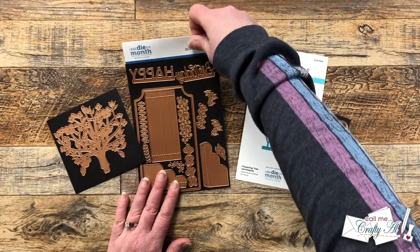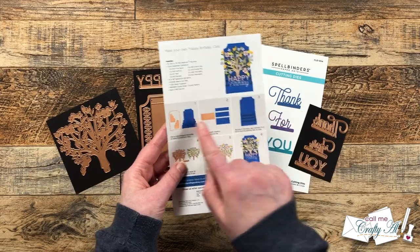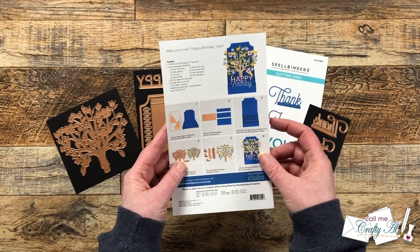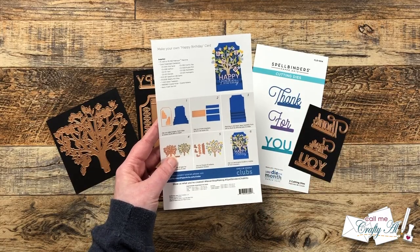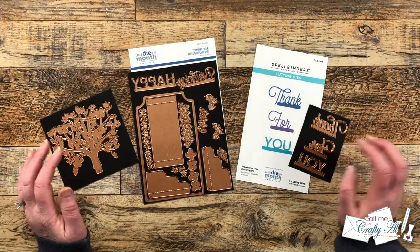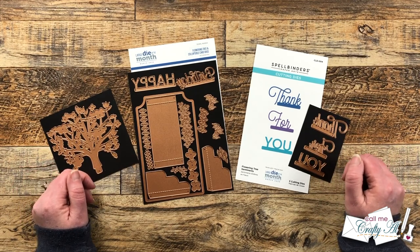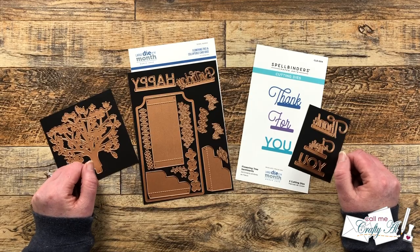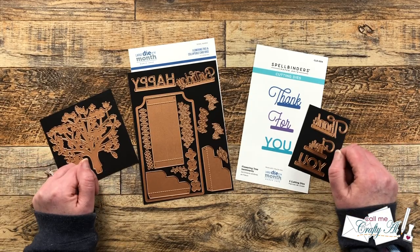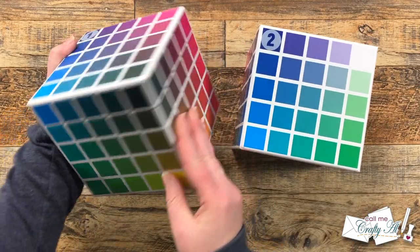I have never made one of these before, but on the back of the insert you get with your kit it does give you instructions on how to put it together — so let's cross our fingers and see if I can get this done. As I add more products and tools during the process I will let you know, and if I ever leave you with any questions feel free to leave those in the comment section below. Let's get crafty!